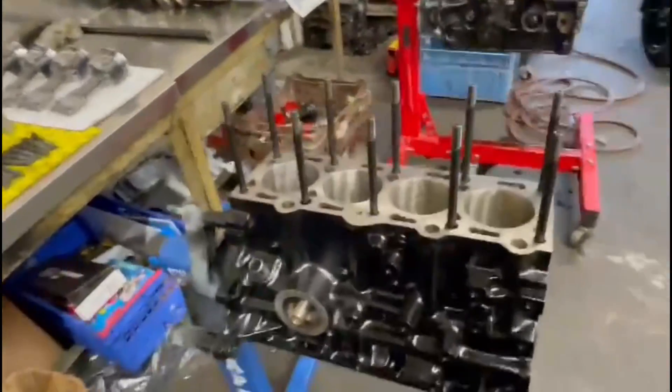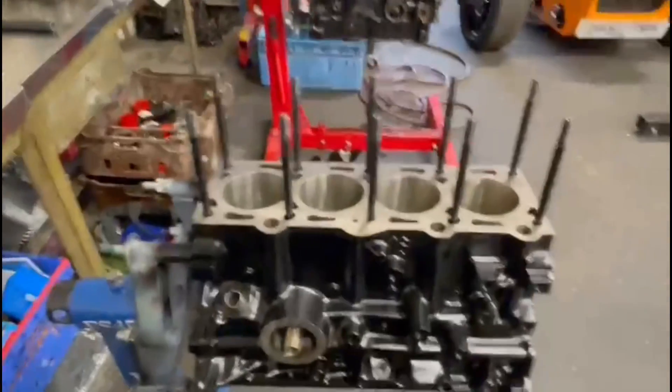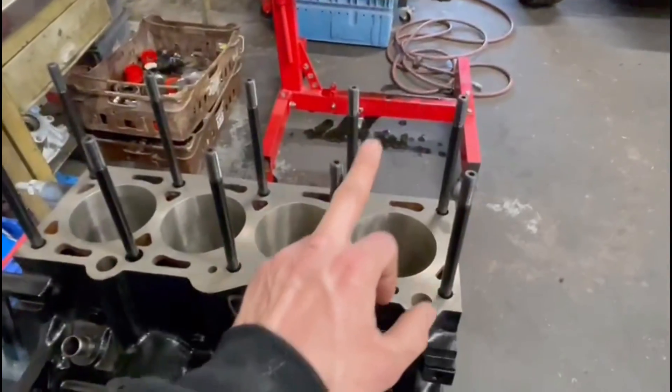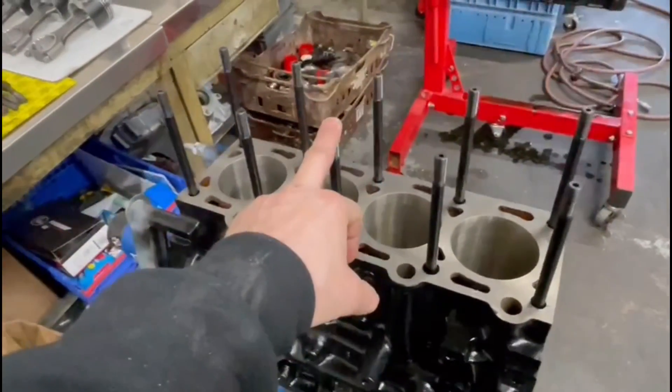I thought I'd do a step by step stage of building this bottom end on this RS Turbo CVH. The block is ready for assembly. The head face has all been skimmed and it's been bored half over size for new pistons. We've got the ARP head studs all put in.